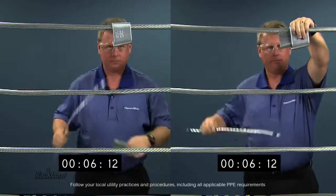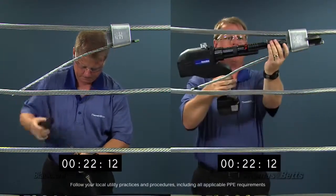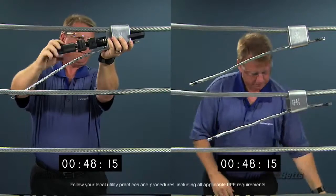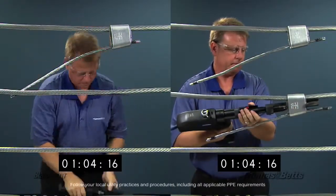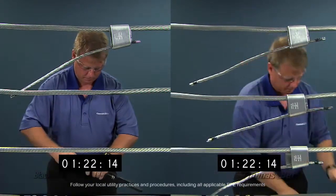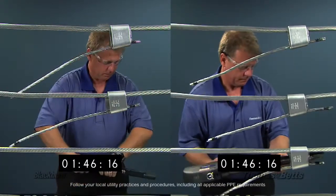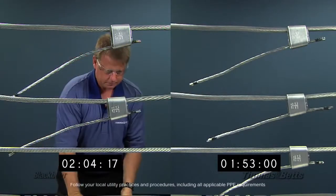Now, let's take a look at a side-by-side installation using a typical fire-on wedge connector versus the new Blackburn Hydraulic Power Tool. Now, you can enjoy all the benefits of wedge tap connections without the expense and mess associated with the explosive charges.